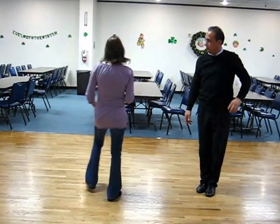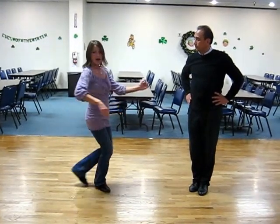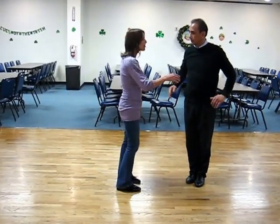Man's footwork: guys, when you get on your left foot for count four and you stop her, you're on a foam hook. Keep the action of five, up, six as tight as possible. You don't want to travel out and away on that, or you will disconnect from your partner.